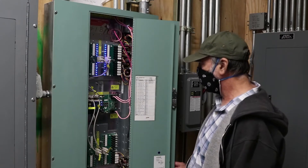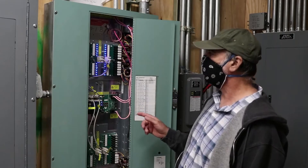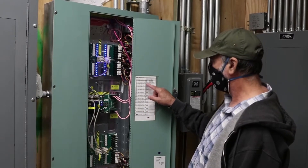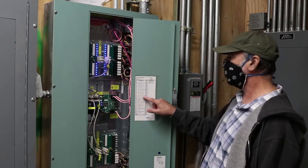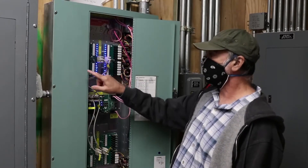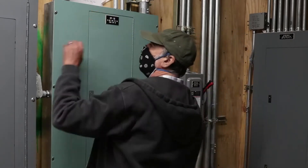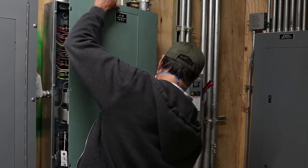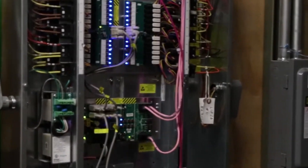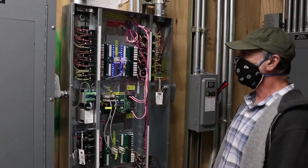I'm going to show you what to do if an individual light doesn't work and you've narrowed it down to a particular relay by looking at the schedule. For example, let's say relay 11 — corridor down lights — the corridor down lights are not on. I'll show you how to check or replace that relay. I'll take this cover off — the screws are loosened. Note this is 277 volts, so keep your distance.